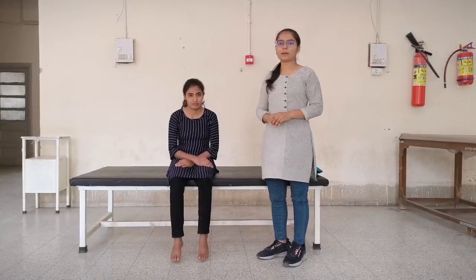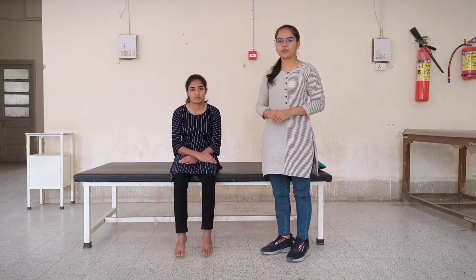Hello everyone, my name is Rupa Parkhaya. Today we are going to perform special tests for SI joint pathology.